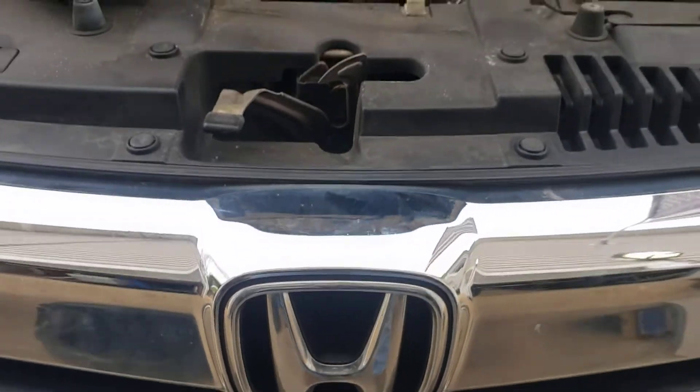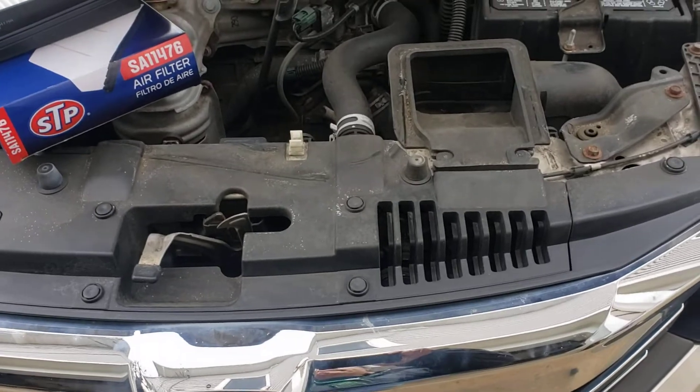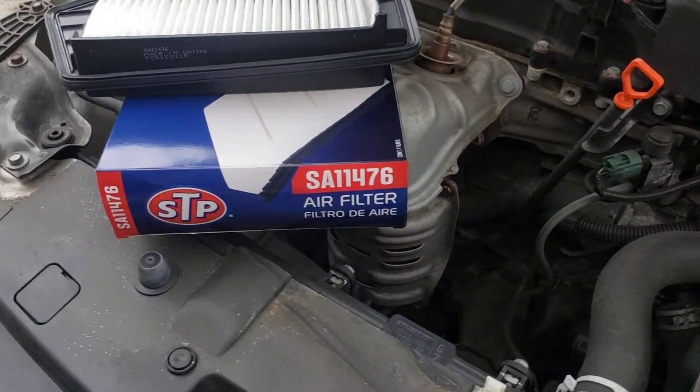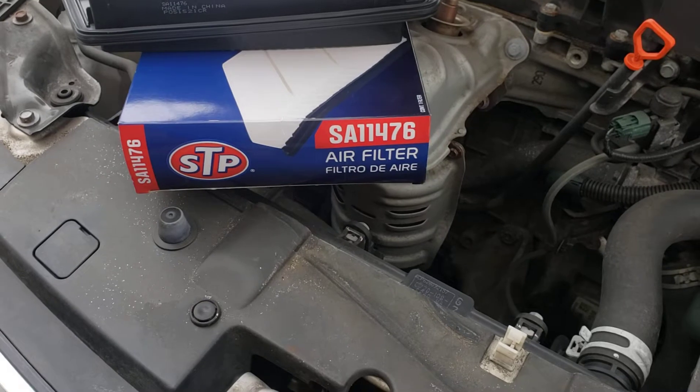This is a 2017 Honda Accord LX. I'm going to change the air filter on this. The filter we're going to use is an STP brand SA11476.